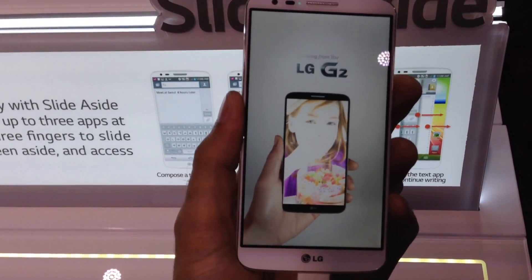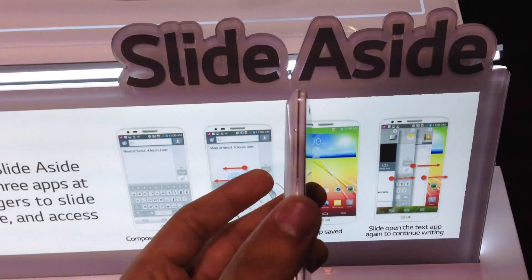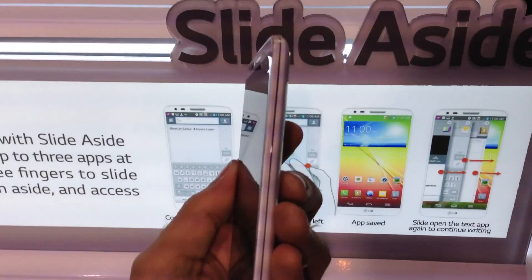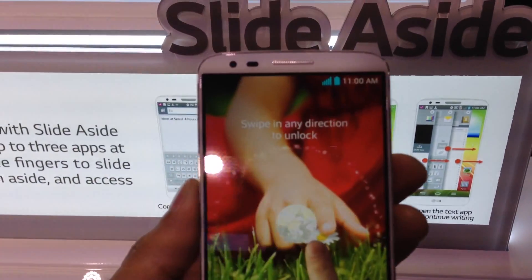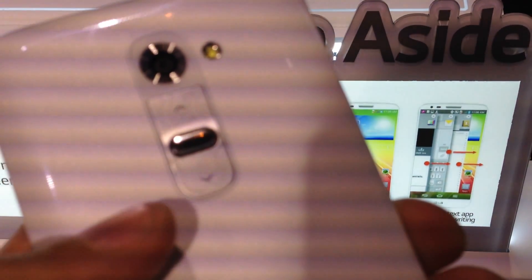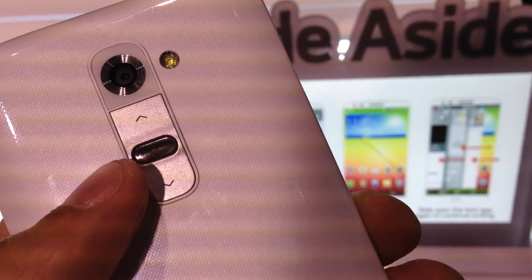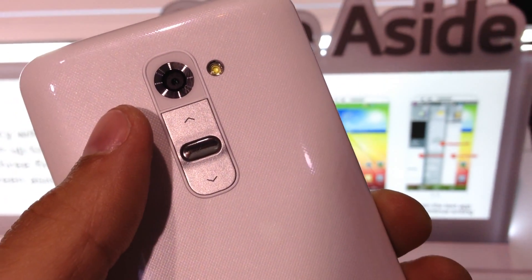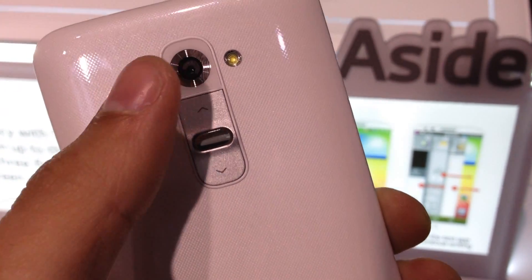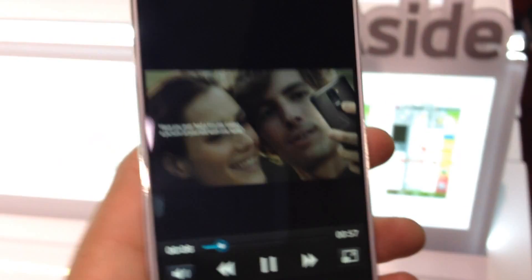Let's take a look at some of the other things going on here. What you'll notice immediately is that the sides and the top of this phone are clean — there are no buttons anywhere to be found. That's because LG has moved them. Right back here under the camera, we have our volume rocker and our power on/off standby button, right below a 13-megapixel camera with image stabilization, a sapphire crystal lens to keep it from scratching and getting smudged up, and LED flash.